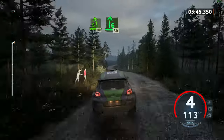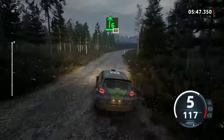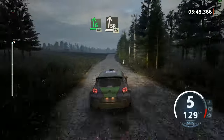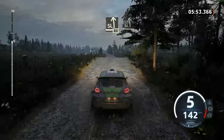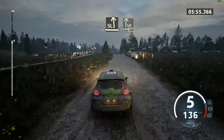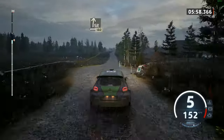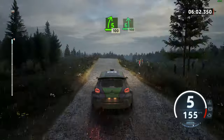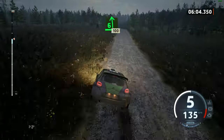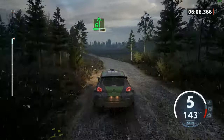6 right, 80. Slight right over crest, 30. Slight left, over big jump, 80. Slight left, and slight right over crest, 180. 5 right short, over big jump, 100. 6 left, opens very long. 100.